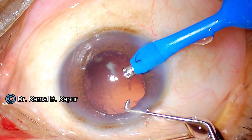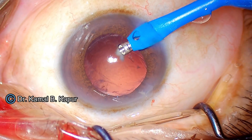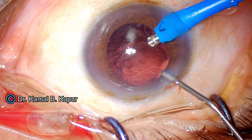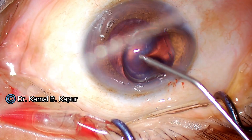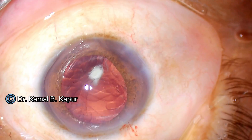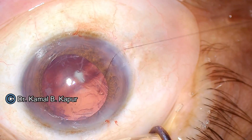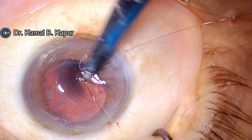Before withdrawing the irrigating instrument, I instill a slight amount of viscoelastic, making sure I do not overfill the anterior chamber — overpressurizing it will cause viscoelastic to go into the vitreous and cause vitreous loss. The second step is to close the wound, because I will now plan to do an anterior vitrectomy.